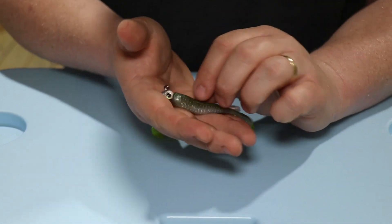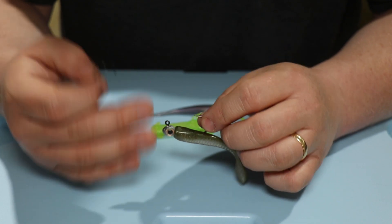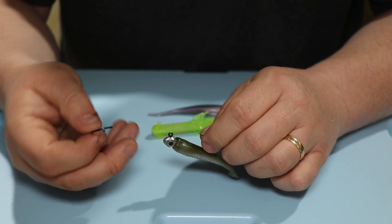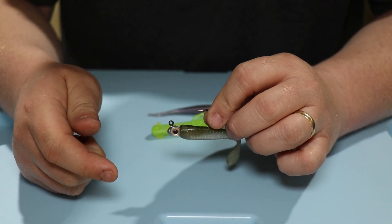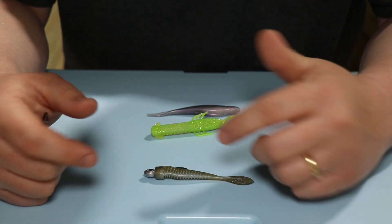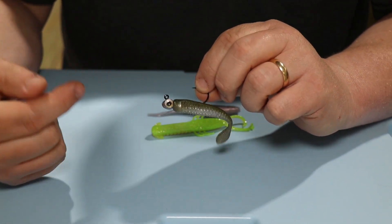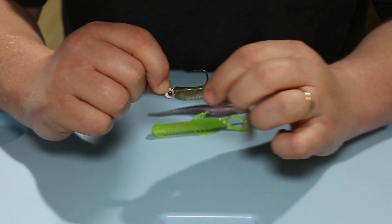Now, this is the new tip I was telling you about that I'd seen on the Z-Man Facebook page — check them out. So Z-Man had put this out, someone had created this and I really like the idea, because after you use these soft plastics and you catch maybe 20, 30, 40 fish on them, sometimes right where those big barbs are in that plastic, it will back down off of those barbs because it rips from constantly being pulled.